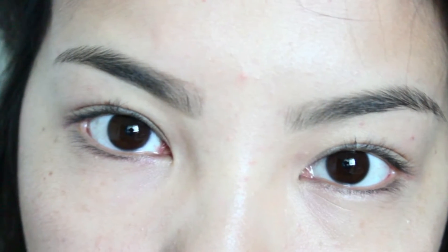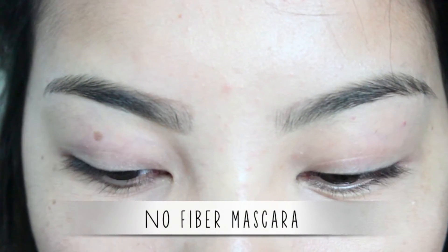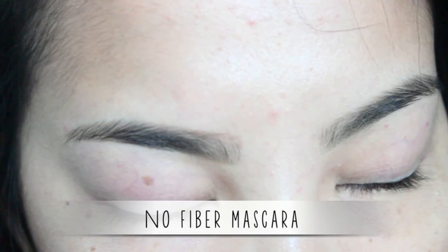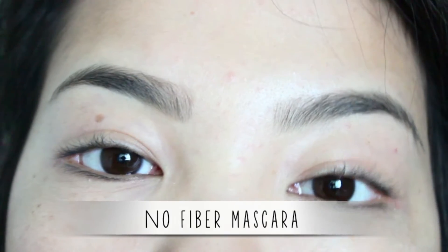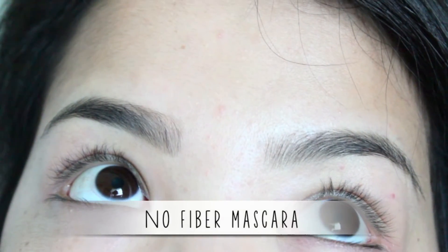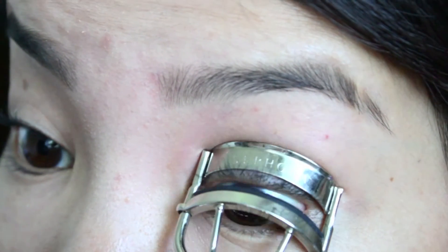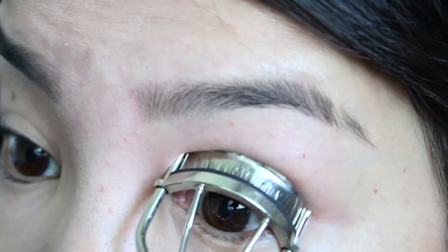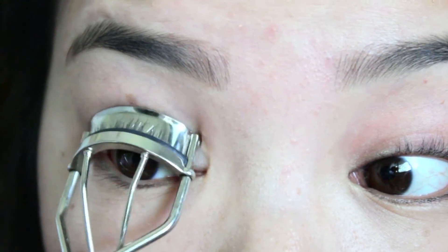This is what my eyelashes look like with no mascara or products. As you can see, they are pretty short, not a lot of volume, and you can't really tell I have eyelashes just by looking. I'm showing a bunch of angles. First, I'm going to start off by curling my eyelashes — I'm using my Sephora eyelash curler. Nothing special, but I do this every time I put mascara on.